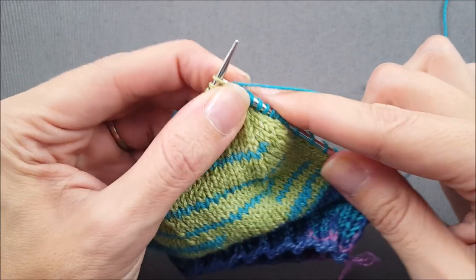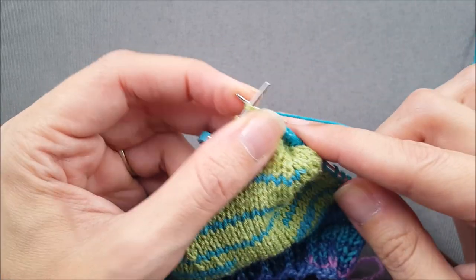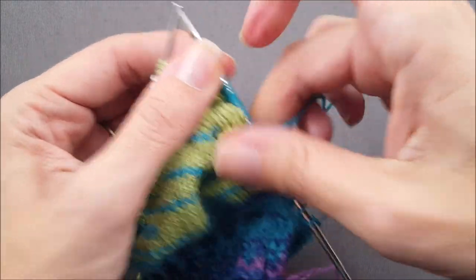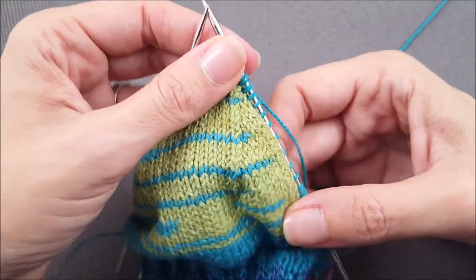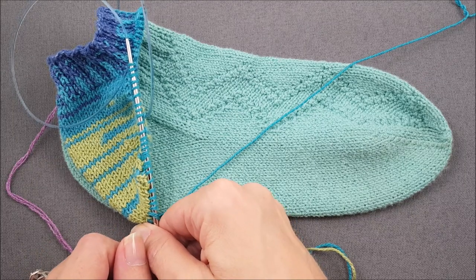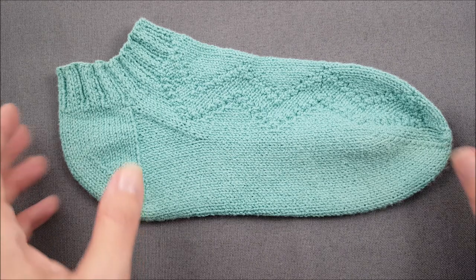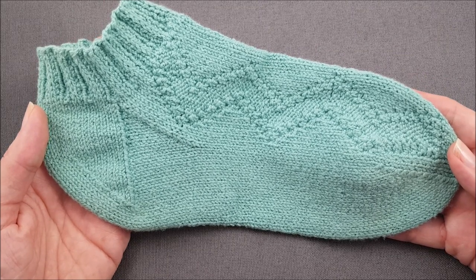Then you just continue knitting across until you get to the center of the heel. One really important thing to remember as you're picking up your gusset stitches is that you need to have the same number of stitches picked up on each side of the heel. For example, if I picked up 19 stitches along this side, I'd also need to pick up 19 stitches along the other side. If you don't have the same number of stitches on each side, your gusset won't be shaped correctly later on. Once you've picked up all your stitches on each side of the heel, you're ready to start knitting the rest of the foot of your sock and start shaping the triangular gusset section. I hope you enjoyed learning how to pick up the gusset stitches along a band heel. Head on over to the shop section of thechilidog.com and search for my Switchback Socks pattern. Until next time, happy knitting!